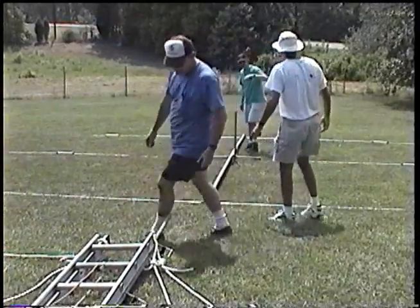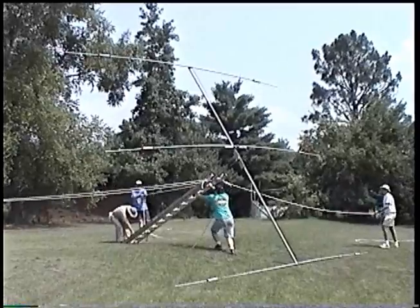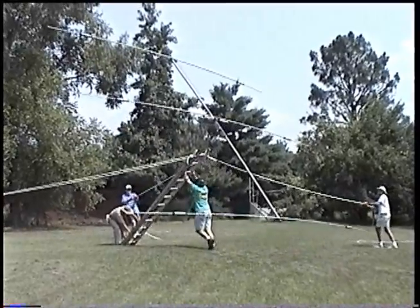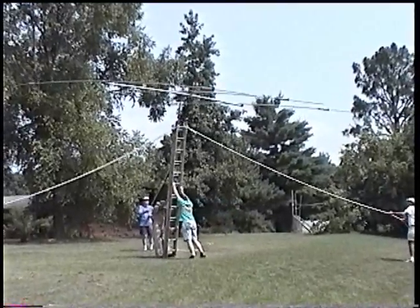We're getting ready to put up this beam. This is for the 20 meter CW station. We've got an extension ladder that we're going to put it on. It'll get it about 25 feet off the ground is all. For field day, we think that's plenty good enough.